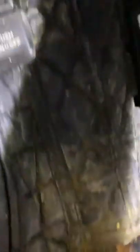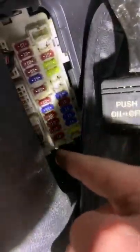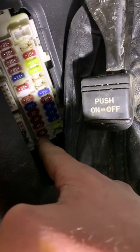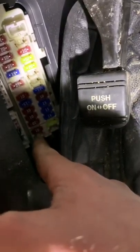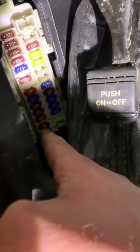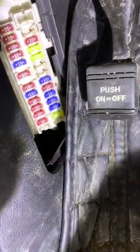So you just simply push down this, it pops out like so. Then on here you'll see there is a 10, a 15, and a 20 amp spare. There was a 15 here that I used for the horn. So I can use any one of these, but it recommended a 15 on the fuse panel over there. So I just put a 15 in there. That solved my problem.